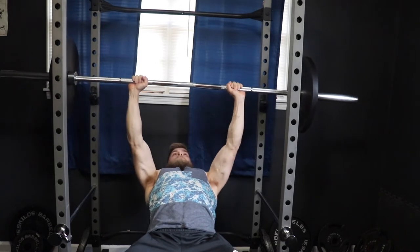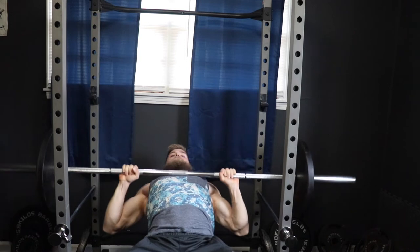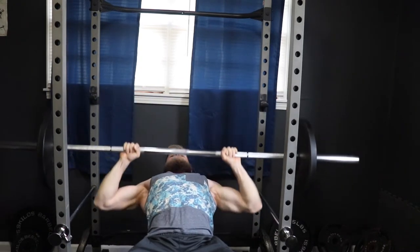Really just depends on your genetics and what's going to feel comfortable. If you're wanting to put more emphasis on strength, then start with straight sets of five, and for hypertrophy, go with eight reps. Touch and go reps are fine if you are experienced, but as a beginner, just focus on pausing.